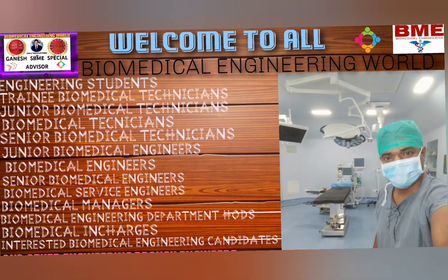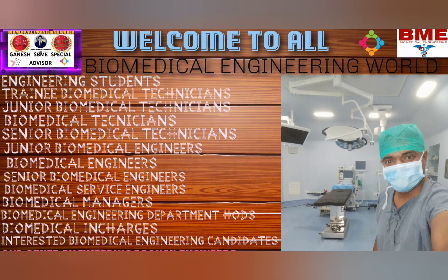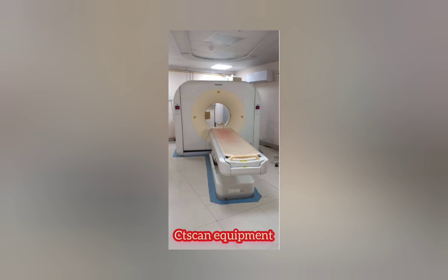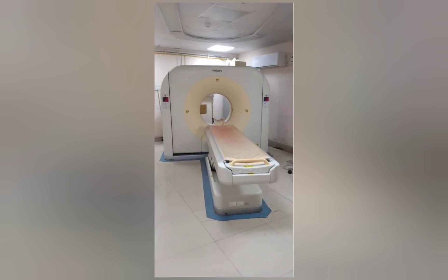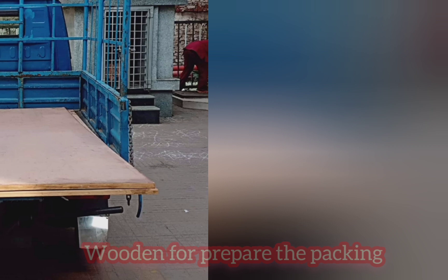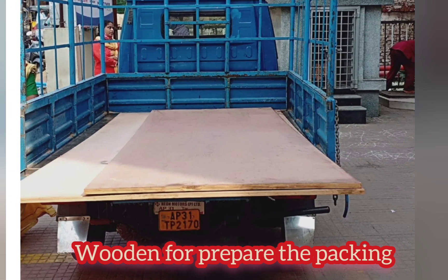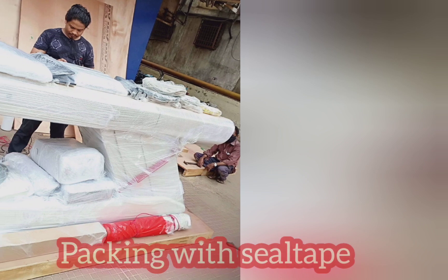So part one, part two, part three — and now in part one it will cover one topic: CT scan equipment dismantling, already covered previously. Now in this video it will cover all pictures regarding the CT scan equipment wooden packing process and transportation — how the transporting happens.